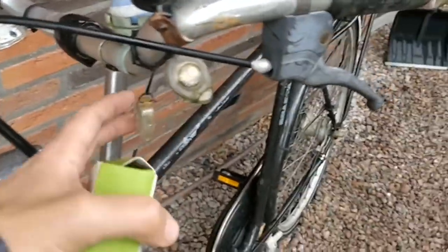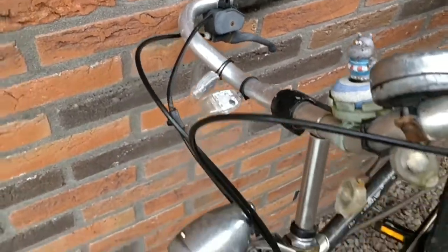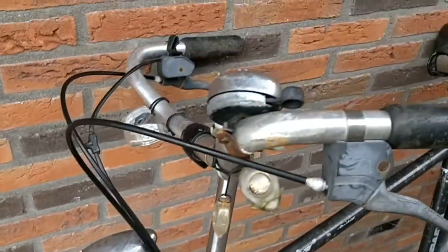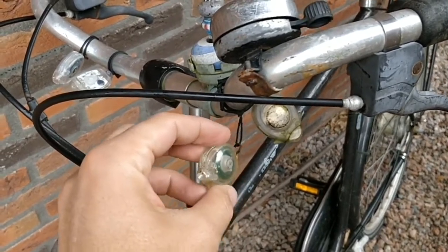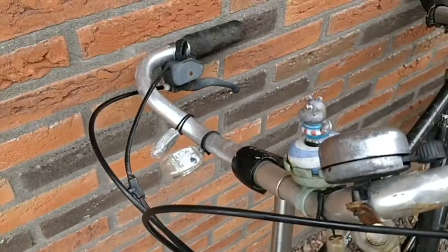Everybody has these small lights on their bikes, because these usually break pretty fast in a city full of bikes. And these run out of batteries. The business model is very simple — they don't make them water resistant, and it rains a lot in the Netherlands, so you have to buy them often.